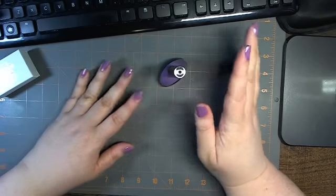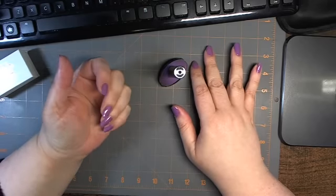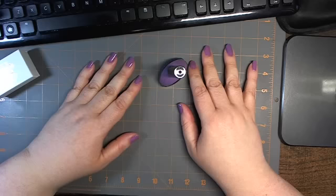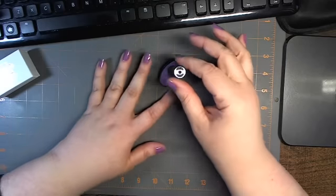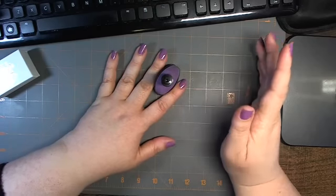Hi everyone. First and foremost, by no means am I any kind of makeup guru, but since I've been doing my nails for myself for close to three decades — maybe not quite that long — there are a couple of tricks and tips that I have found, so I'm just going to pass them on.